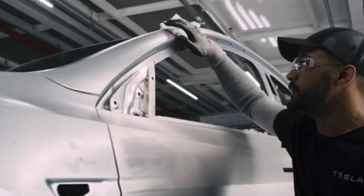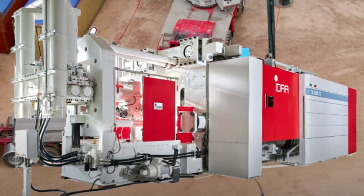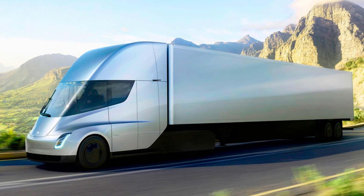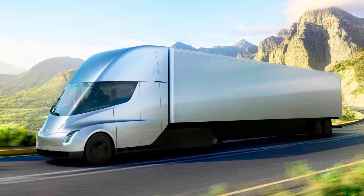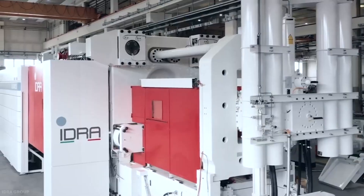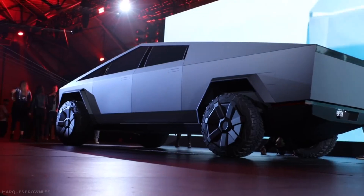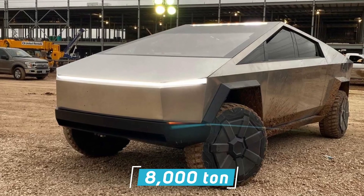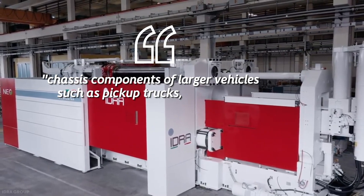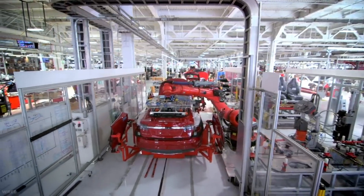The first Gigapress was installed to produce the Model Y chassis at Fremont. Elon Musk has revealed that an even more powerful Gigapress would be required for the Cybertruck with its steel body, and there is no doubt that the semi-trucks too would start life in a Gigapress. LK Tech, the parent company of IDRA, is currently working on 9,000-ton presses — the biggest ever. Musk had already stated that the Cybertruck would require an 8,000-ton press, and LK Tech announced the new presses were meant for chassis components of larger vehicles such as pickup trucks, full-electric lightweight goods vehicles, and SUVs. It's not difficult to see Tesla as the most likely owner of these presses.